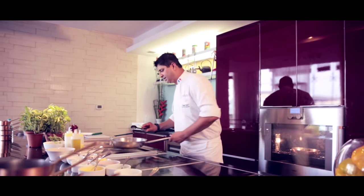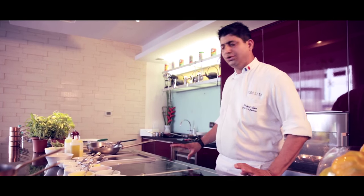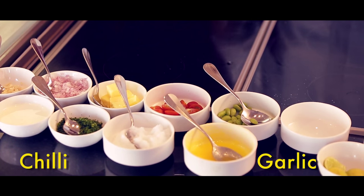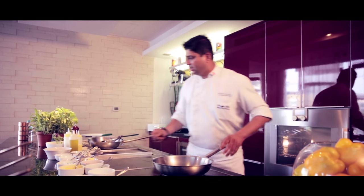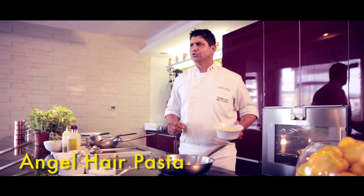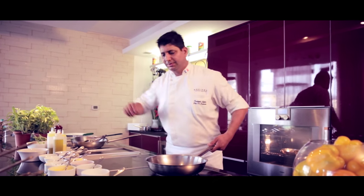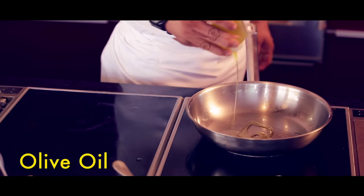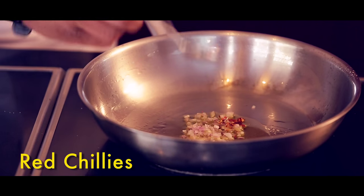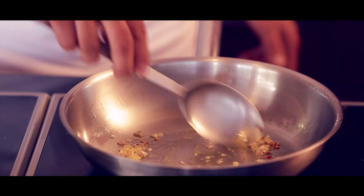Meanwhile, we're going to cook the pasta. The pasta, we're going to cook aglio e olio style — just using oil, butter, garlic, and chili. I've already blanched the pasta. This is Angeliere pasta; it takes about two to three minutes in boiling water. Take the oil, put some garlic, some onion, and chili. Sauté the garlic, onion, and chili in olive oil.